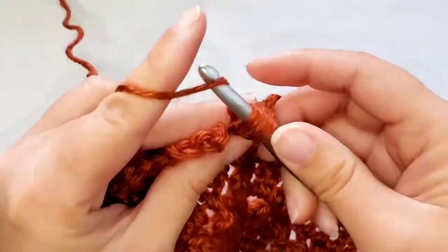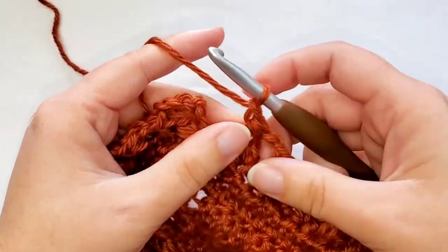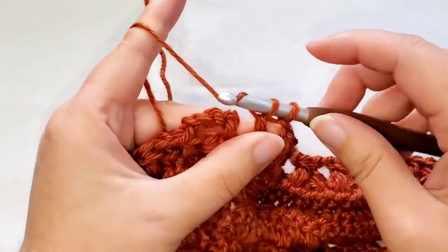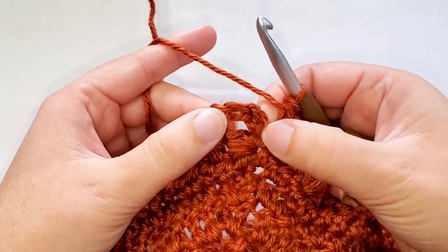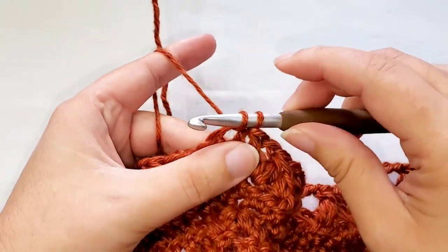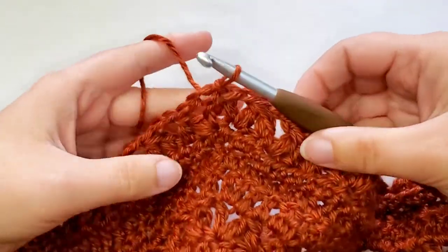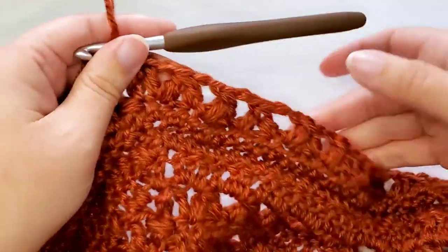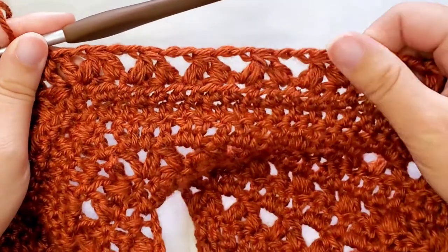Now that all of the stitches have been worked, we're going to chain one and place another double crochet in this last stitch. And now you're going to slip stitch to the first stitch, which is the third chain of this chain four. That is round twenty-eight completed. You should have 168 stitches plus your chain three, and that includes 56 forked clusters.